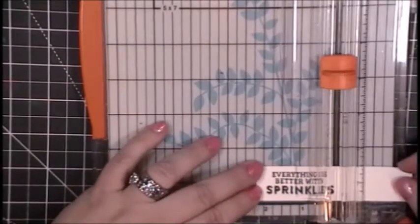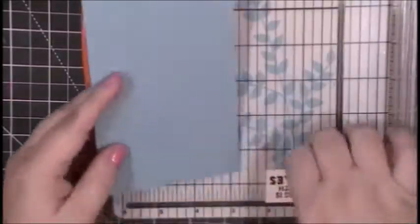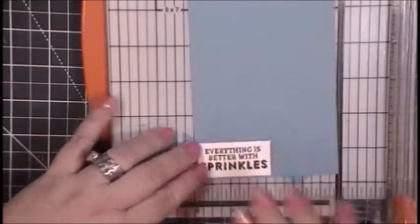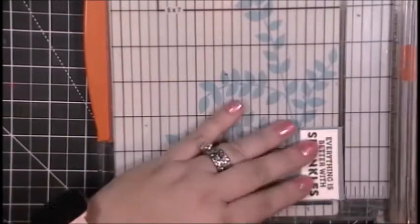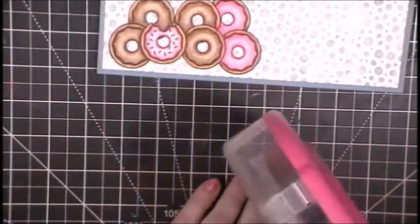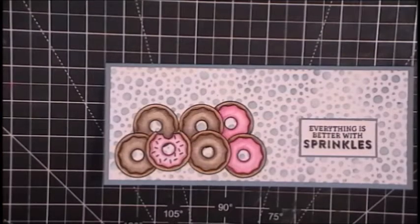I'm trimming that down carefully with my paper trimmer — I still haven't gotten replacement blades and don't want ugly edges. Once trimmed, I'm taping it to a piece of light blue card stock to create a border, which adds emphasis and interest to the sentiment square. I really like this Fiskars trimmer because I can get very narrow borders since I can see exactly where the paper will cut.